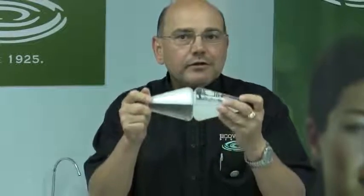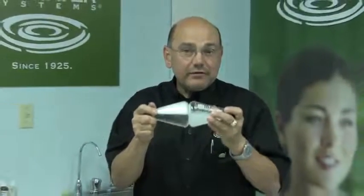Therefore, to enjoy soft water today, install a water softener.